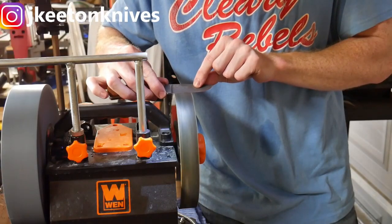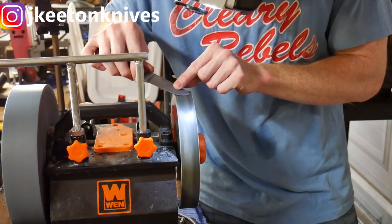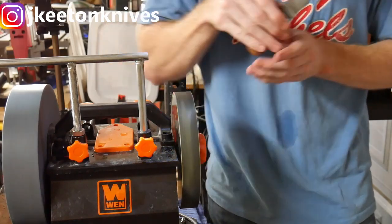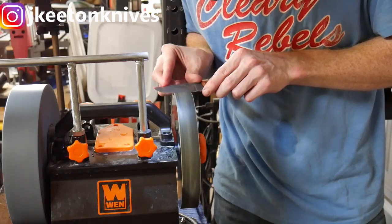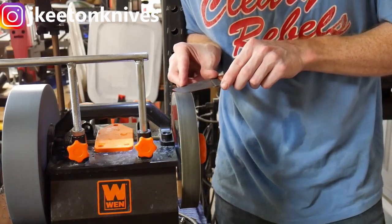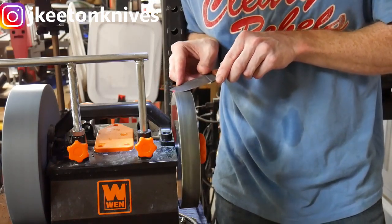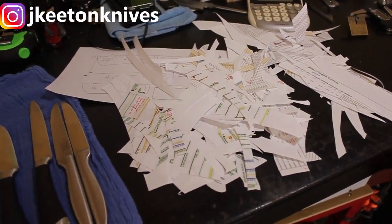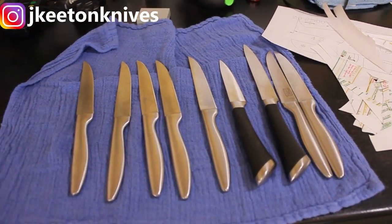After you've got your blade sharpened to the appropriate grit — whether 220 or 1000 — head over to your power strop, put a little compound on it (green buffing compound works well too), and power strop off that burr. You'll have a very sharp working edge. It's not generally a mirror finish, but it's more than good enough for any task around the shop, hunting, or similar uses.